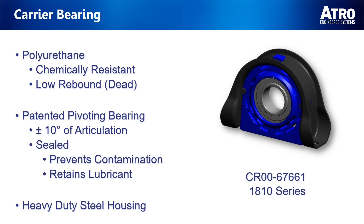Now that we know why a Self-Aligning Carrier Bearing is a good choice, let's get back to those features and benefits. We use a chemically resistant, low rebound, or dead polyurethane. This ensures that even in the harshest of undercarriage environments — such as refuse, concrete, and dump trucks — our polyurethane will stand up to the grease and hydraulic oil that the carrier bearing is commonly exposed to.